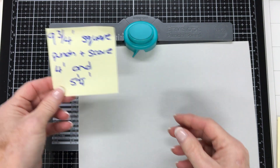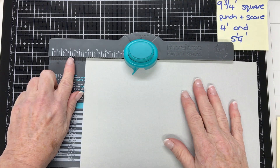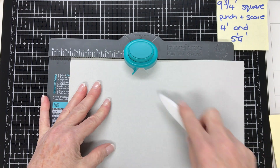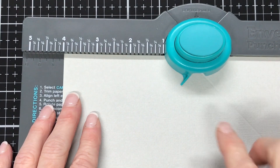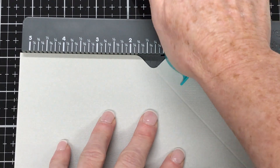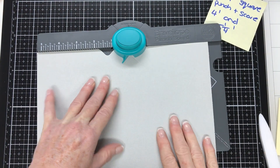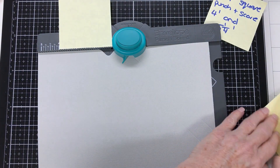The first punch we're going to make is at four inches and then at five and a quarter. I'm just moving the edge of the cardstock to the four inch mark and then I'll punch and score, running the score tool down that diagonal edge on the scoreboard. Then move it to five and a quarter, punch and score. Now that we've done that we don't need the measurements anymore so I'm going to cover them up because we're not going to be lining up to any more measurements.